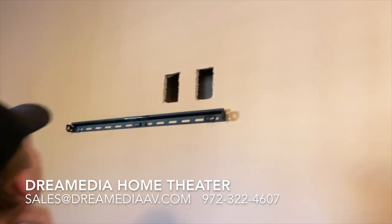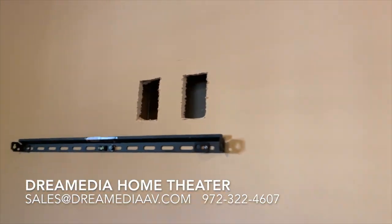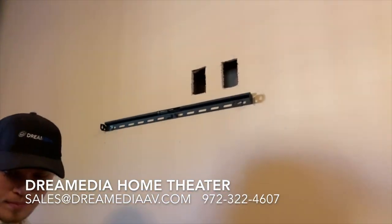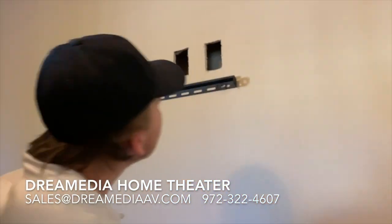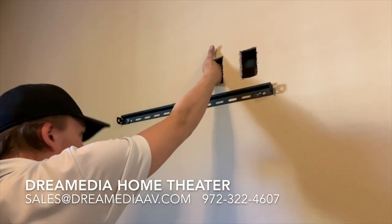Once you've got your two holes cut, we're going to take our Romex and our two HDMIs and run them down through the wall — you can see I already have the fish rod in there. We're just going to grab it out of the wall and then attach our lines.